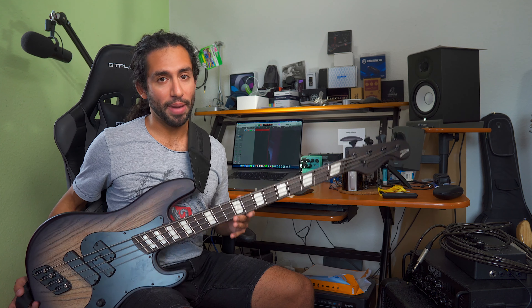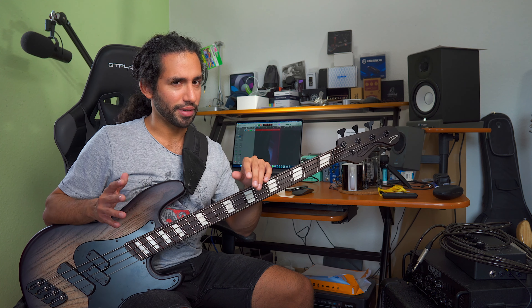To give you some context, as some of you might know, I had a car accident late last year and I had to go through surgery for my knee, and that kept me from playing bass for a bit longer than five months. I did not touch a bass from November to around February or March.